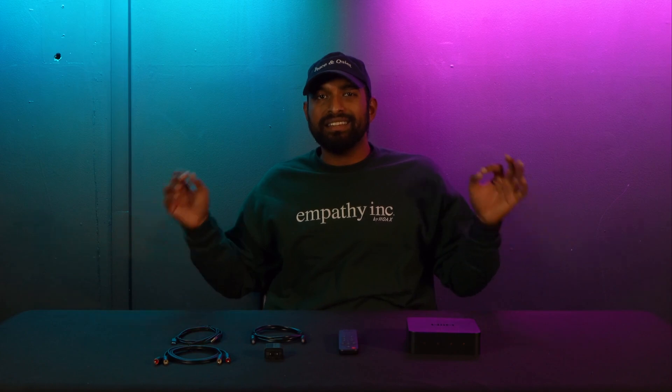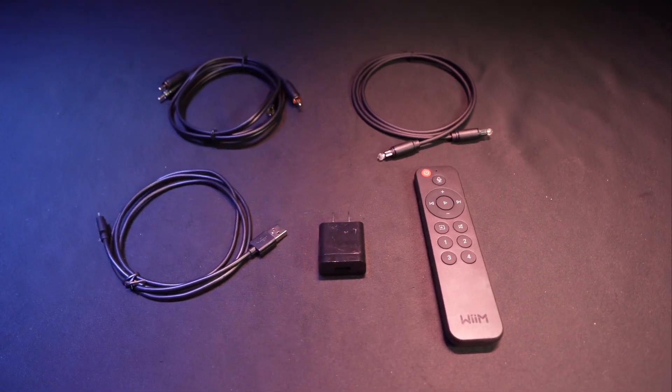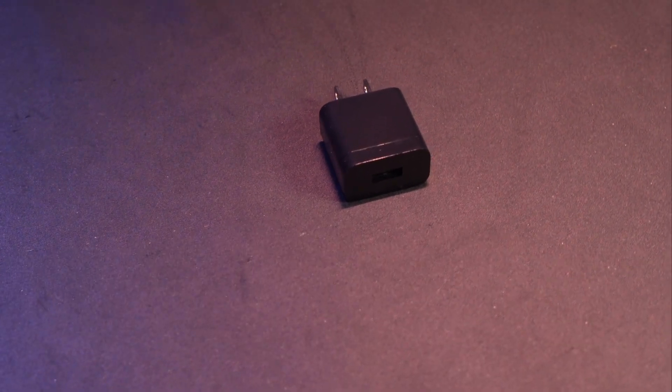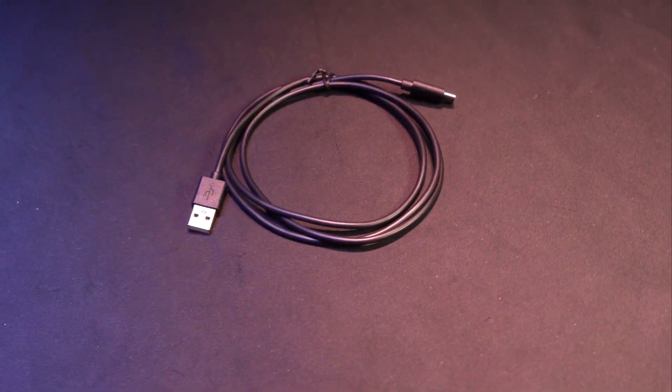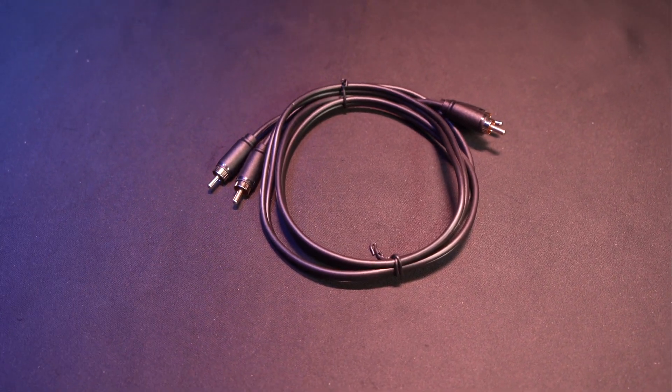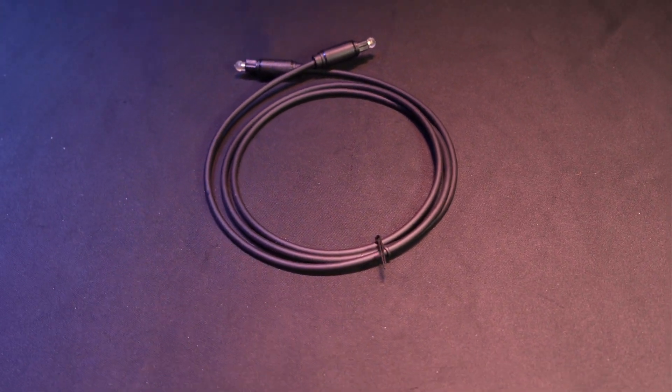Before me is everything that comes with your Wim Pro Plus. We have a Wim voice remote, a charging power block, a USB-A to USB-C power cable, an RCA to RCA cable to connect to your inputs or outputs, and an optical cable.